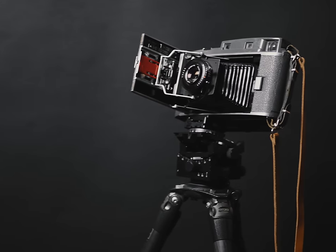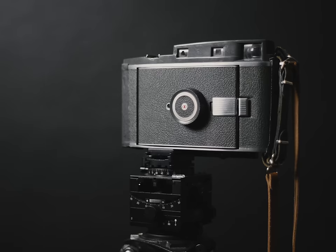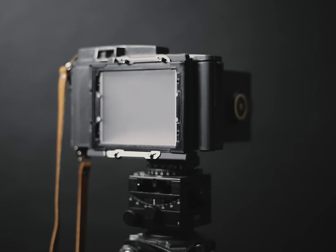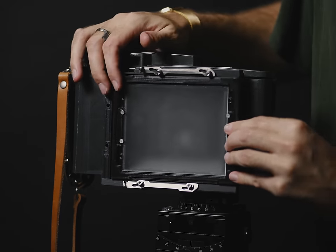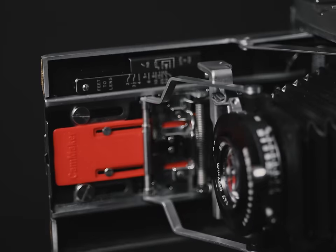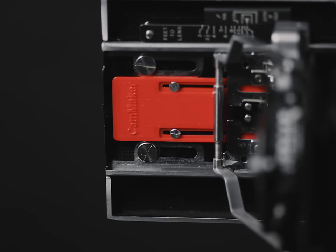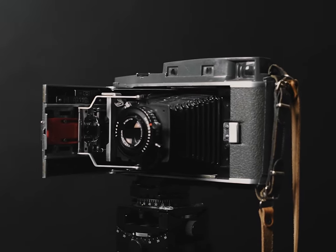My 4x5 kit came with a 3D printed new infinity stop bracket that you can install in its place — otherwise the front standard has nowhere to stop it from extending forever. With some ground glass, find infinity focus with the focus knob locked at infinity on the bed, and screw this infinity holder in place wherever that may lie. Simple enough. Now your rangefinder is calibrated and good to go with the new film plane focus. What a time to be alive — though you are probably dead now if you are truly playing the infinity drinking game.